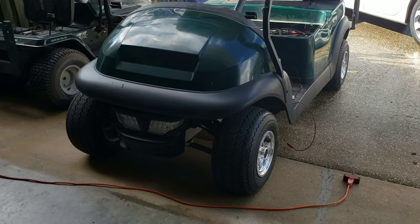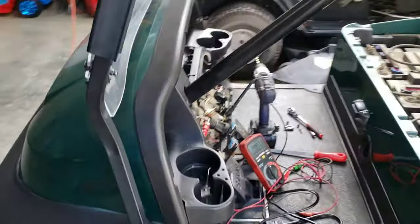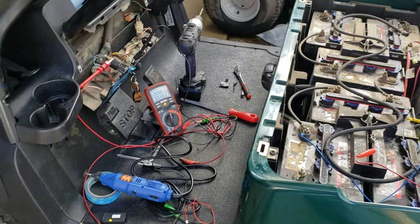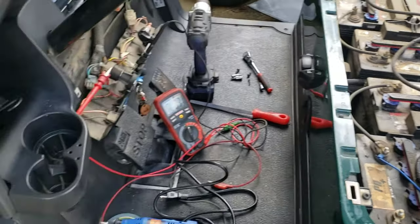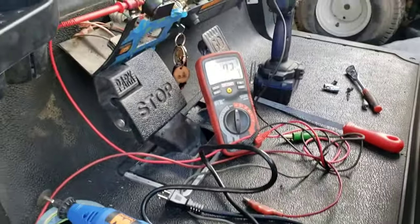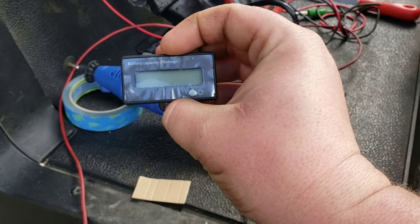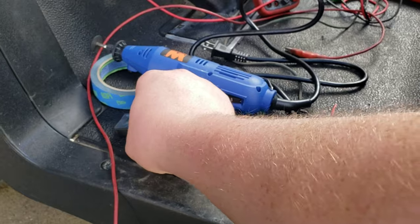What's going on guys, Repairs and Reviews here. It's been a long time — a lot of changes, we've moved, we've had a second boy added to the family, so sorry I haven't been keeping up with videos. But I wanted to show you what I was doing because I don't see any other videos showing this. I want to add a battery capacity voltage gauge to a Club Car Precedent.